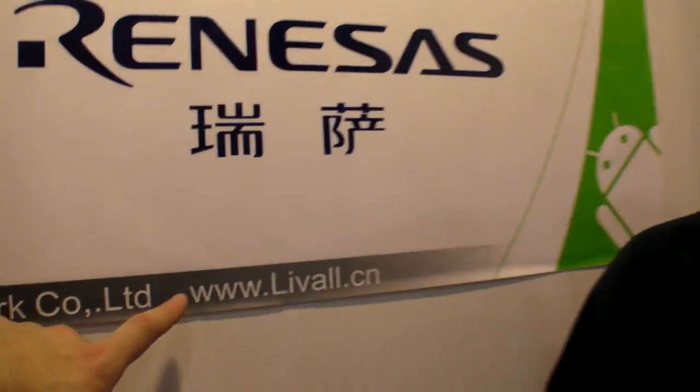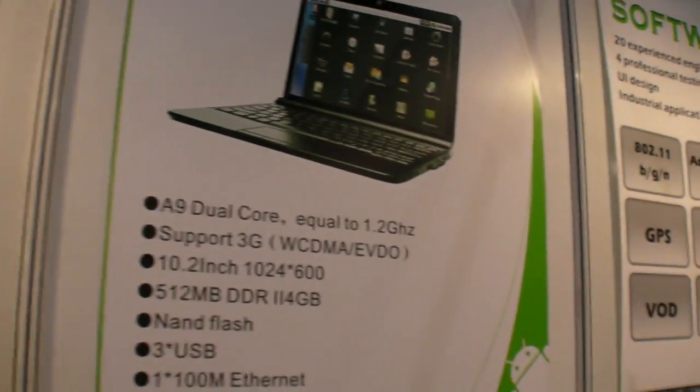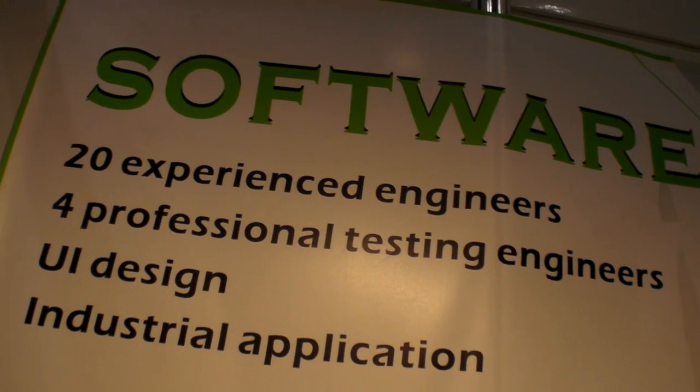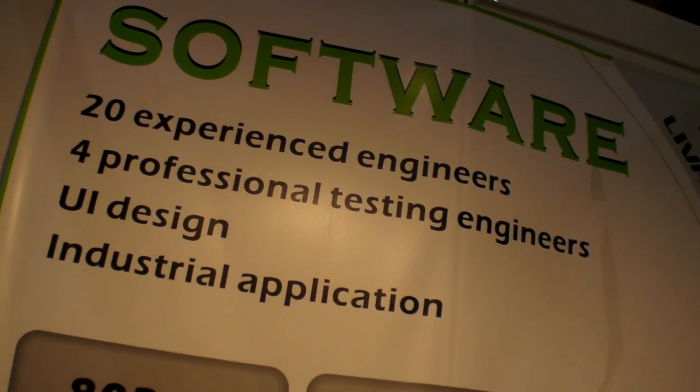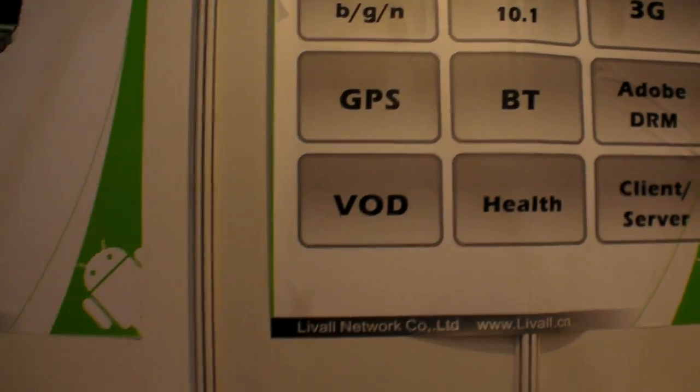We have our own engineers — software and hardware. We are a main solution company with our own factory, so we can do ODM and OEM. The website is lival.cn, with 20 experienced engineers, 4 professional testing engineers, and UI design capabilities.